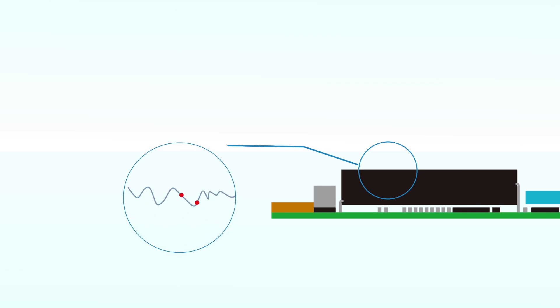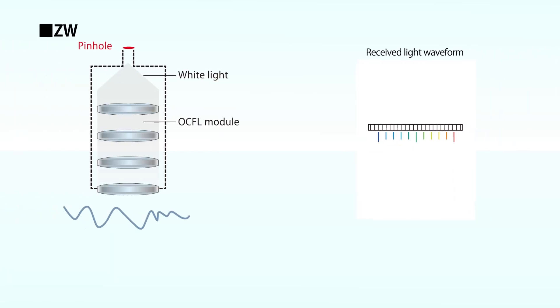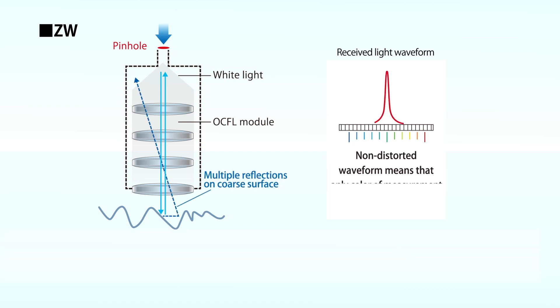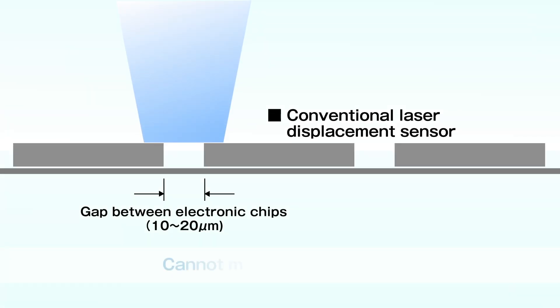When the conventional laser displacement sensor measures the height of an electronic chip, the waveform is distorted due to the effect of excessive reflection, resulting in a measurement error. When the ZW measures, the waveform is not distorted because only the light reflected from the measurement point enters the pinhole. The measurement is stable and precise.